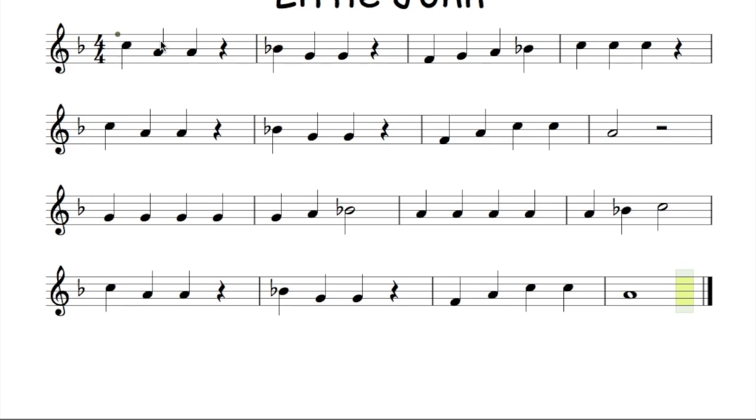Saying the notes together through the first half of the tune: C, A, A, shh, B flat, G, G, shh, F, G, A, B flat, C, C, C, C, shh, C, A, A, shh, B flat, G, G, shh, F, A, C, C, A, shh, shh.